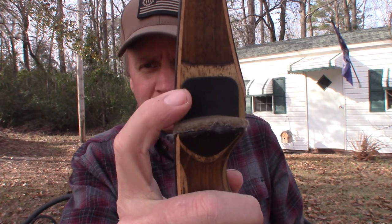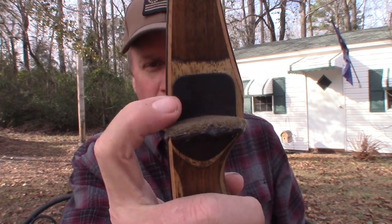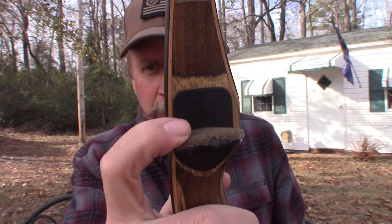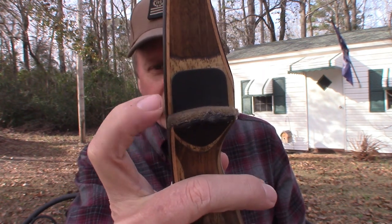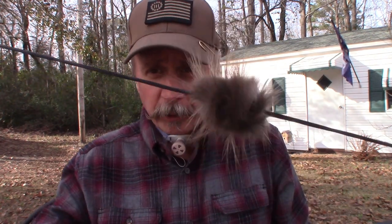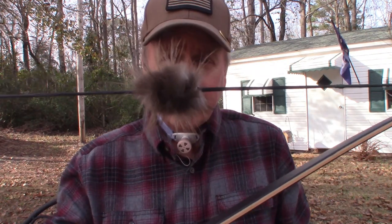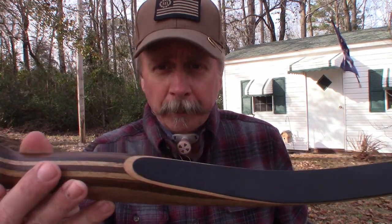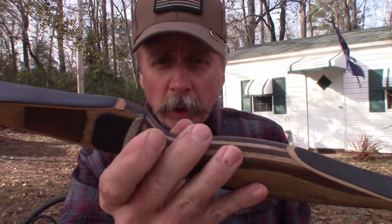I added a little rail guard and put a little felt thing on the shelf on the arrow rest. I also added some beaver balls to the string to help silence the string. I love the woodwork on this bow.